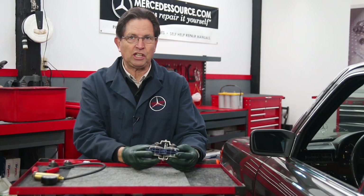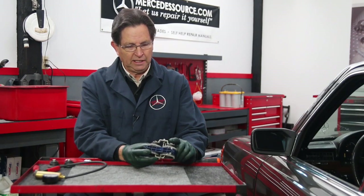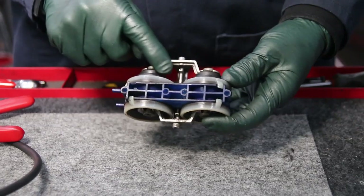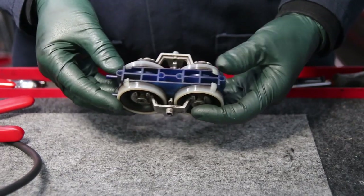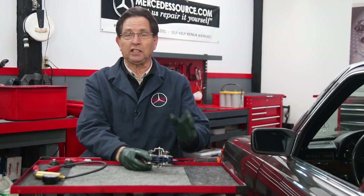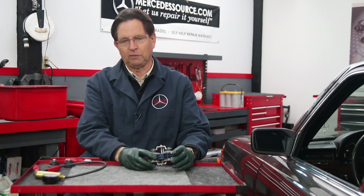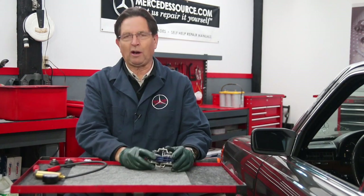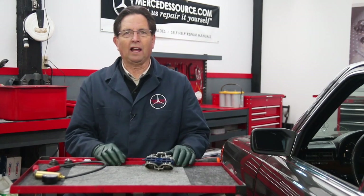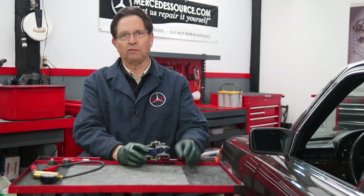On the W116 chassis and the early 123 chassis, they have a double unit like you see here, and it has four rubber diaphragms. You can imagine these things are 30-plus years old and they're moving up and down. Particularly if the cars have sat outside or in a harsh environment, these diaphragms develop cracks. And then when you go to try to operate the locks, nothing happens because all the vacuum is leaking out of those cracks.